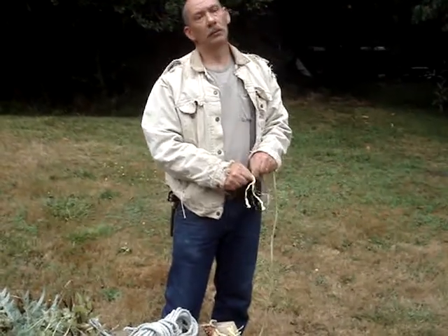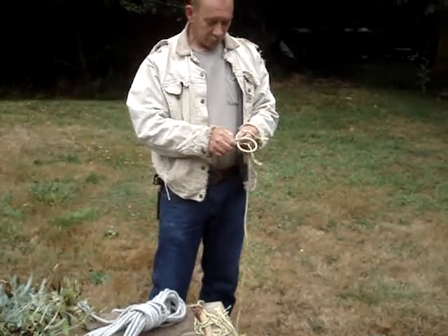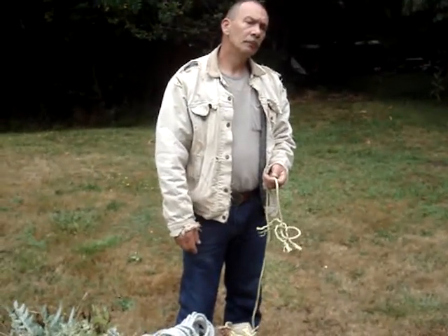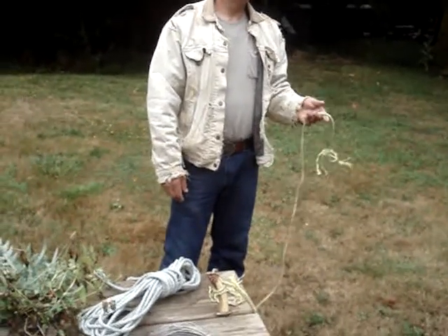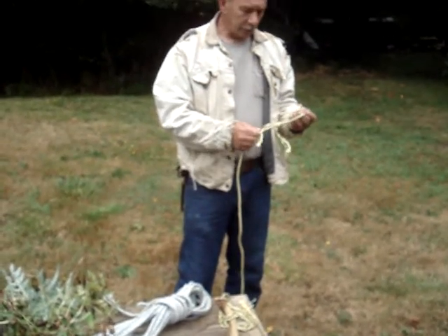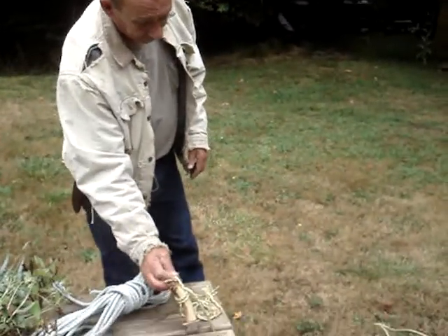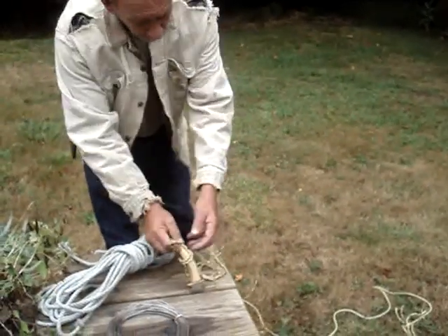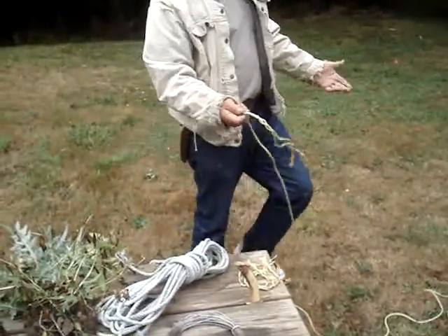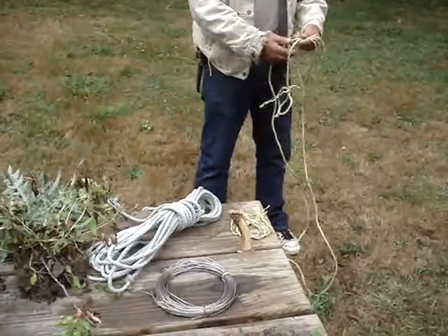What about the marriage knot? Names are escaping me right now. It's where two pieces of rope come together and the knot is laced up to where the tether rope goes this way and the tether rope goes this way. I don't remember exactly how to tie it — that's the marriage knot. If you can't remember that and you want to marry two ropes together, that square knot works really good.